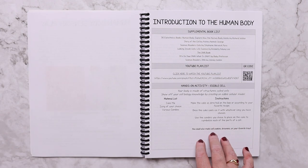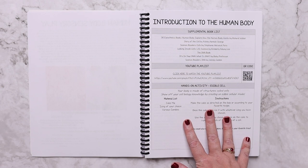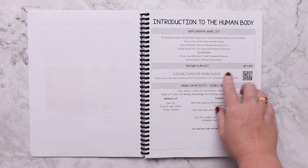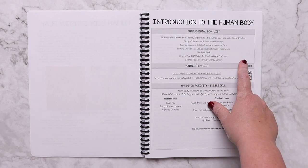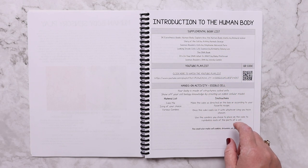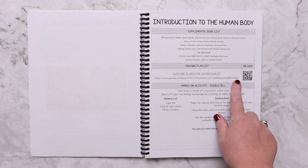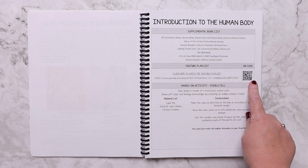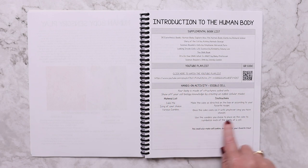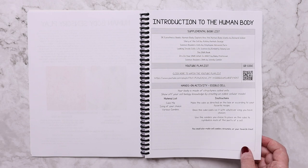Then we start with the first lesson: the introduction to the human body. There are a few things that every lesson is going to have. One of them is a unit study page. On that page there's a supplemental book list — a curated list that goes along with that topic — a YouTube playlist where you can click to watch, copy and paste, or scan the QR code, and then a hands-on activity. This hands-on activity is to make an edible cell.